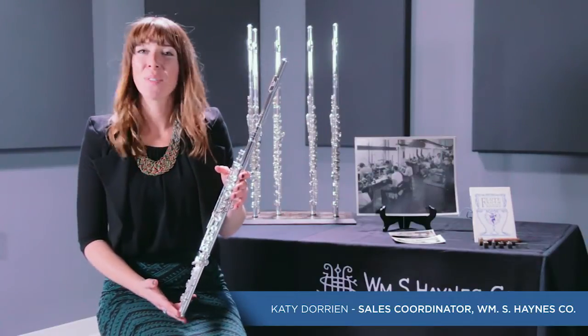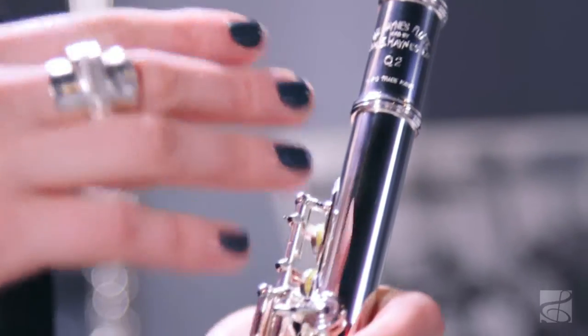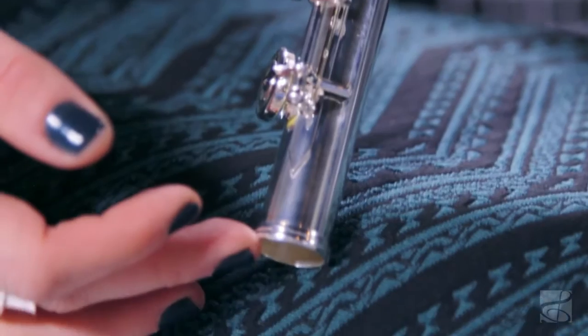This is the Q2 in the Q series pre-professional level flutes. It has a sterling silver hand cut head joint, cut in the classic style, and a sterling silver body and foot joint.